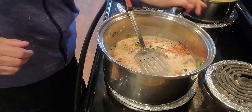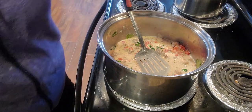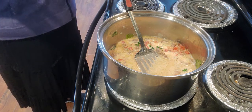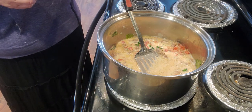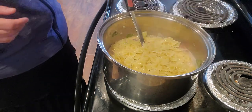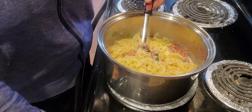While that cooks down for a few minutes, I'll strain my noodles. I'm going to add my two cups of bowtie noodles. You can use any kind of noodles you like — I just thought the bow ties would look pretty in it.